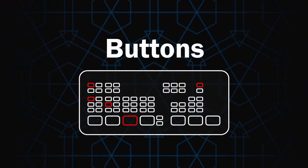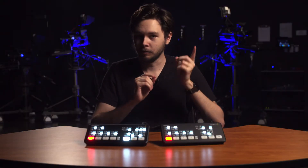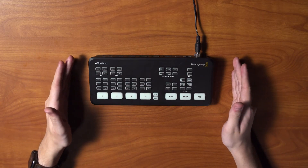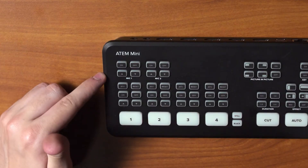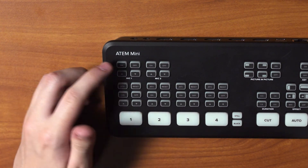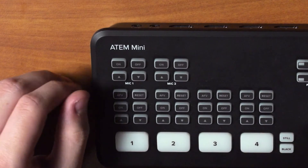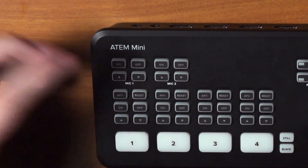Now that we've looked at the ports, let's move on to the buttons — this is where things start to change between the Mini and the Mini Pro. We'll start with the standard ATEM Mini and go from left to right. At the top we have our audio controls for Mic 1 and Mic 2 inputs. The On button turns that channel on and off, and we can adjust the volume with the up and down arrows.